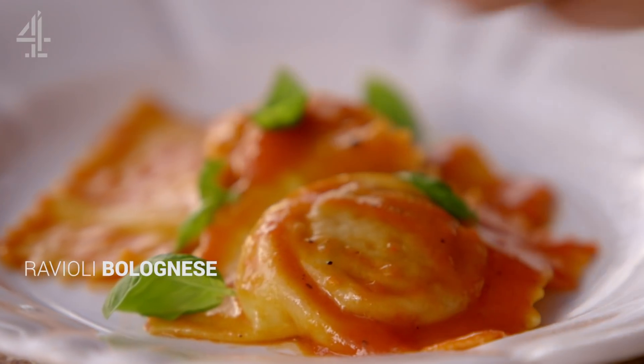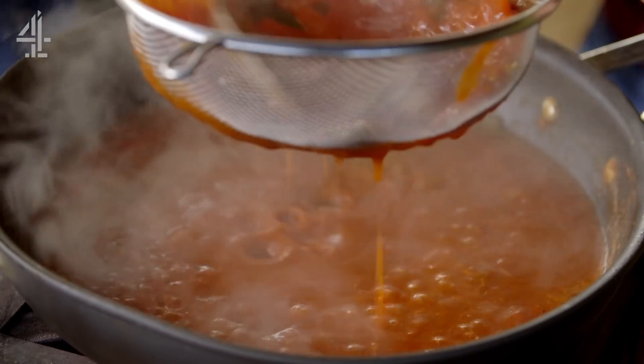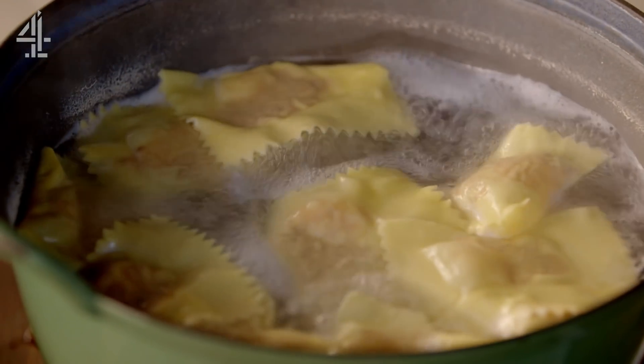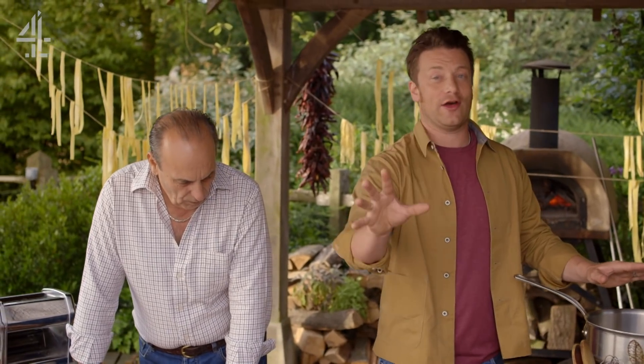Ravioli Bolognese! Our ravioli with fresh pasta, an intense ragu filling and a silky tomato sauce is a grown-up take on one of my favourite tinned foods when I was a child. You're going to love it. It's going to just knock your socks off.